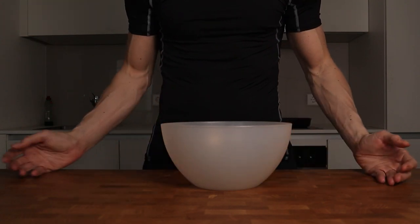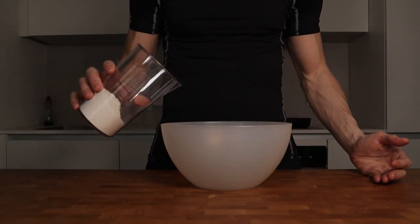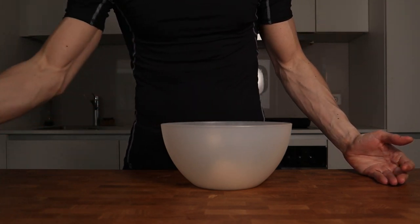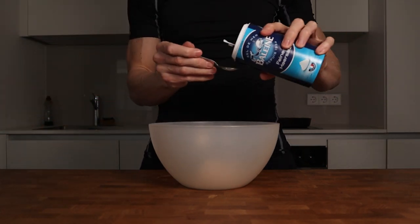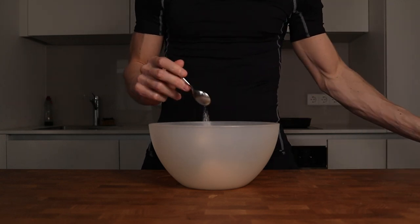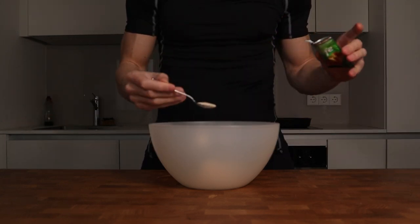Let's start with the dough. I will take a big container and put in 100 grams of all-purpose flour. If you can find type 00 flour, go with that. I will follow up with one teaspoon of salt, which is 2 grams, and then a teaspoon of dry yeast, which is also 2 grams.